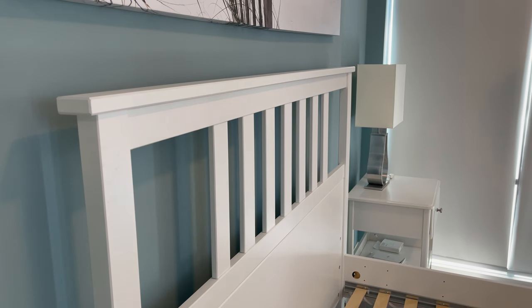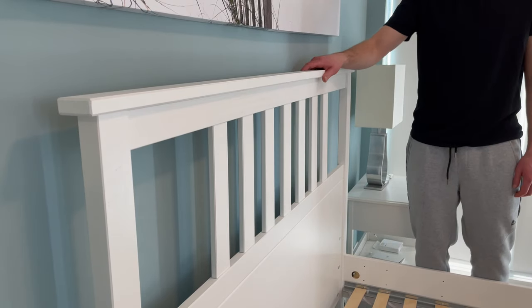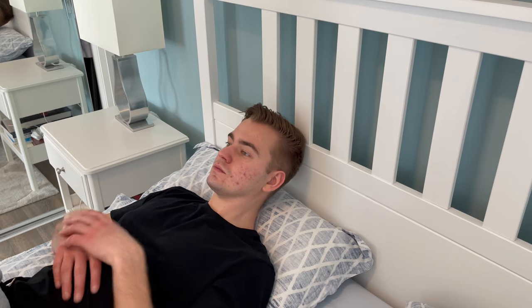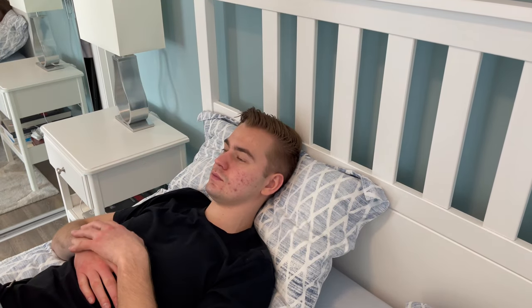I found that the part of the bed that moves the most is the headboard. As you can see, when I applied some force in the back and forth direction, there was some movement. You can obviously still use the headboard to lean your head on, but you'll need to stack some pillows to make the experience more comfortable.